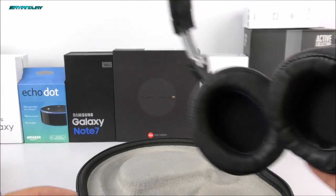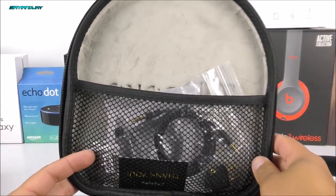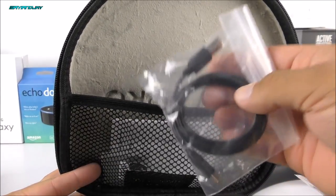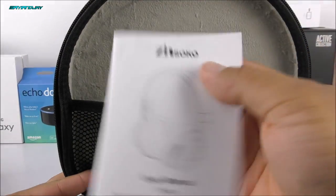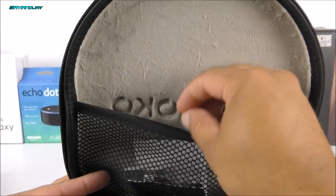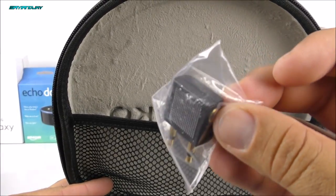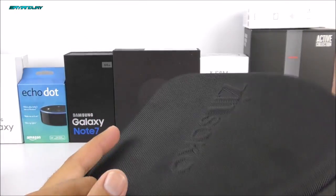Setting the headphones aside, let's take a look at what else comes inside the box. We do have a 3.5 millimeter auxiliary cable going from one end to the other. We have a USB cable for charging purposes. We do have some manuals explaining how to charge it, how to pair it — nothing really informative, just the basics. We also have a warranty card, and we do have an adapter. Inside the casing, that's everything included.